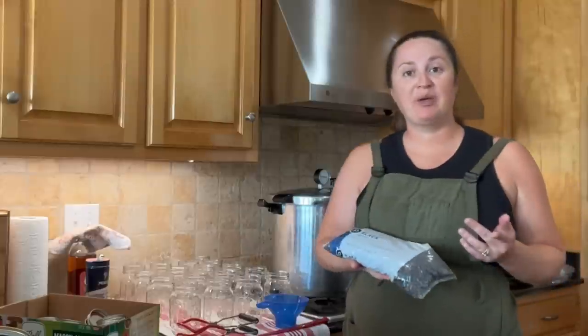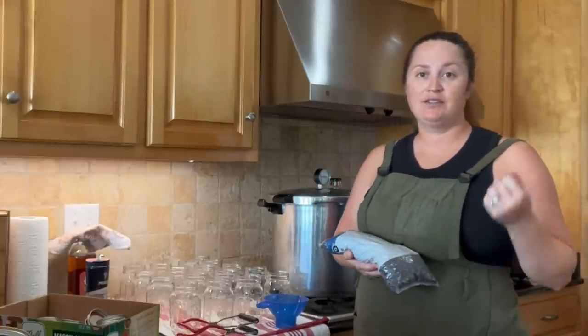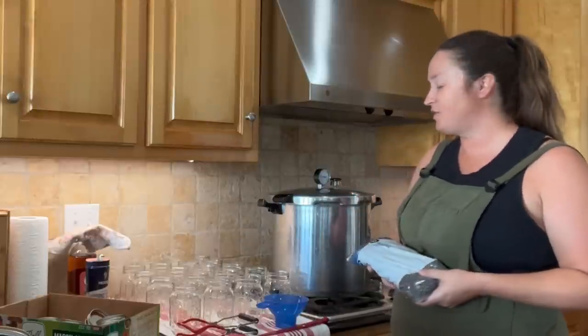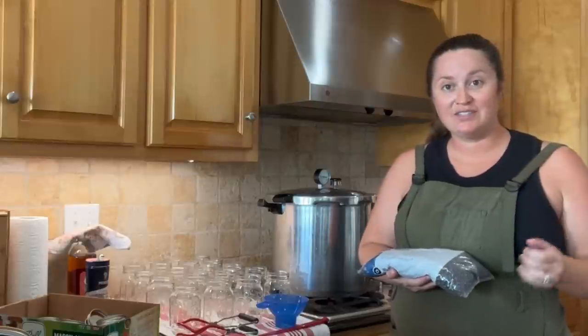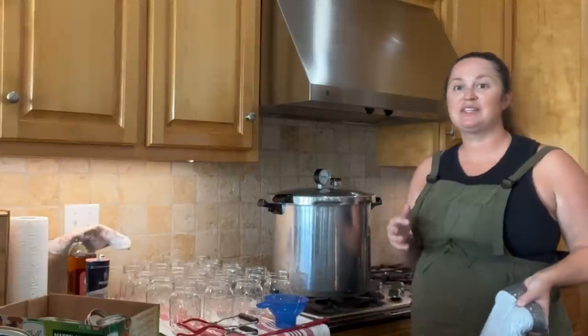I'm going to be starting with black beans, but I'm also going to be, hopefully, depending on how the day goes, doing some kidney beans as well as some chickpeas. I'm going to show you my entire process for that using a pressure canner. If you would like to see all that, please stay tuned.